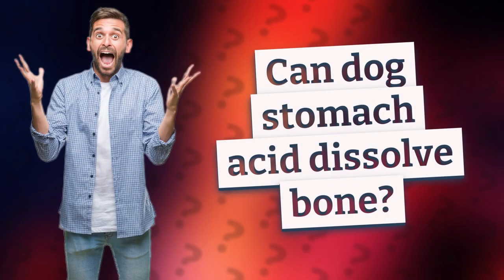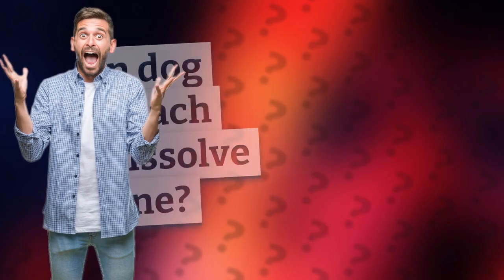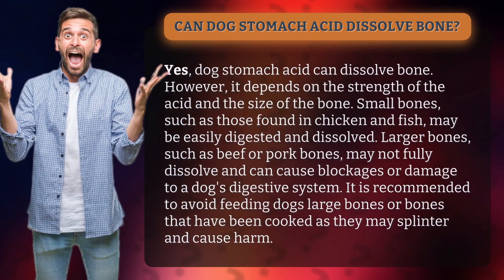Can dog stomach acid dissolve bone? Yes, dog stomach acid can dissolve bone. However, it depends on the strength of the acid and the size of the bone.